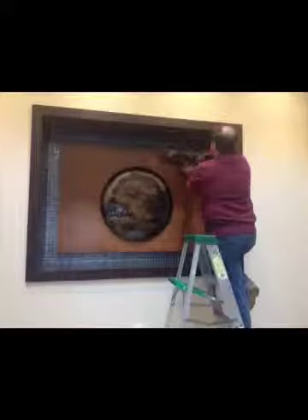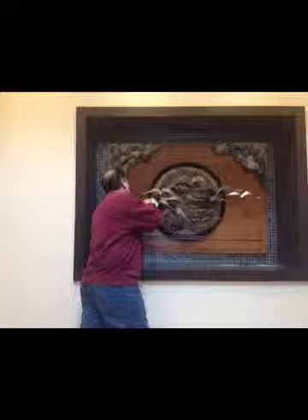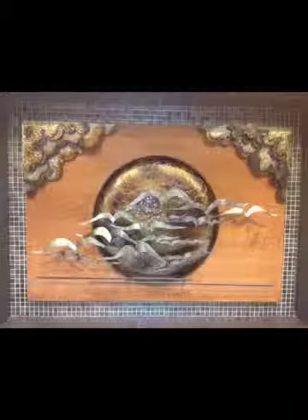Here we are actually beginning to get it together. There you see it coming to completion. It was really a nice setup, and that's the completed piece.